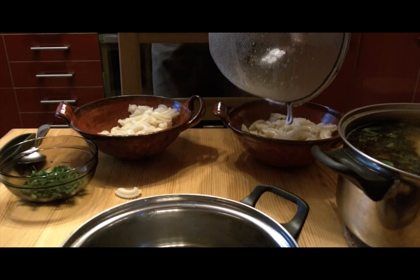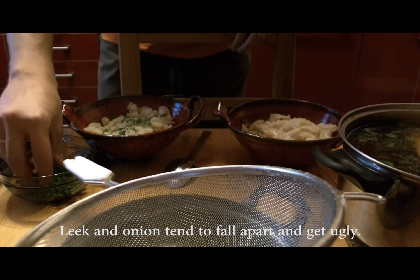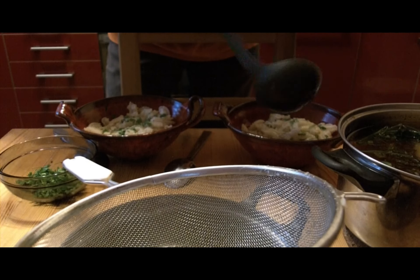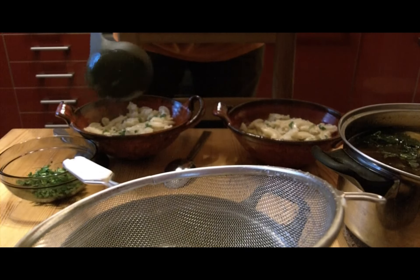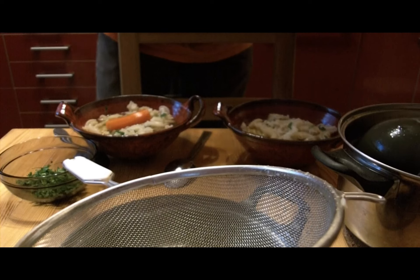And serve. Put pasta in the bowl, add parsley and pour some of the broth. After eating though, remove leek and onion before refrigerating. If you've done everything right and you've put enough meat inside, after a day it will be so concentrated you may want to add some water so that you may use it in other dishes. Happy cooking!